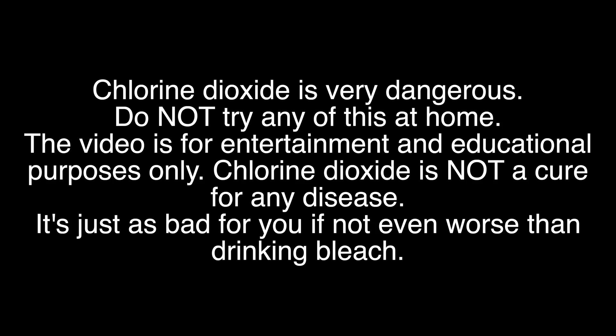I will show you how to make chlorine dioxide as a solution, and I'm also going to show you the pure gas and the liquefied gas. We are going to do a few experiments with it, and I'm also going to dive into why you should never take this as a cure for anything, because it certainly is not a cure — it's more likely going to kill you.